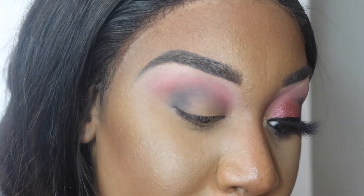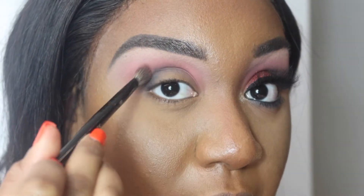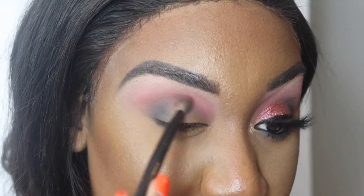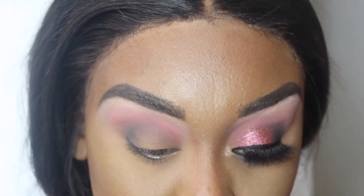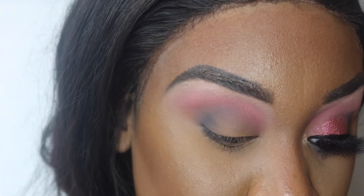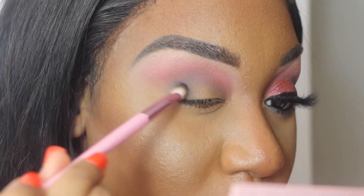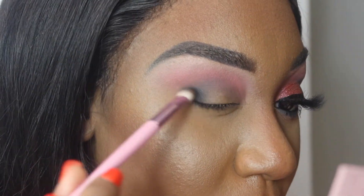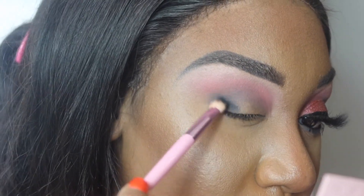Now I'm going to go back in with the same brush I used for Modern Love and just go over the outer corner to tone it down a little bit, because I don't want GF to be overpowering the look too much. Then I'm going to take a smaller brush and go in with the shade Euphoria, which is basically a matte black — or maybe a really intense blue-black — and add it to my outer corner to intensify the look.